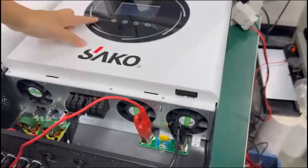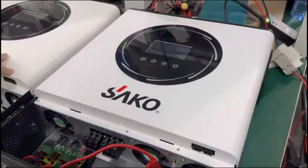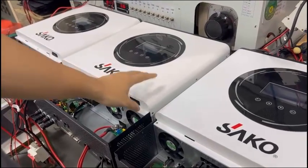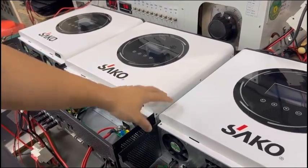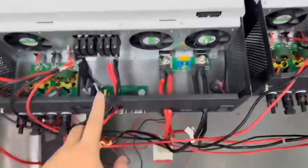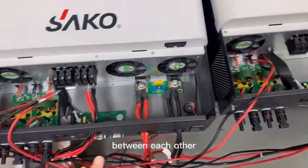Today I will teach you how to install three PCs sample April connect in parallel in a single place. Now I'll teach you how to accommodate the cable between each other.